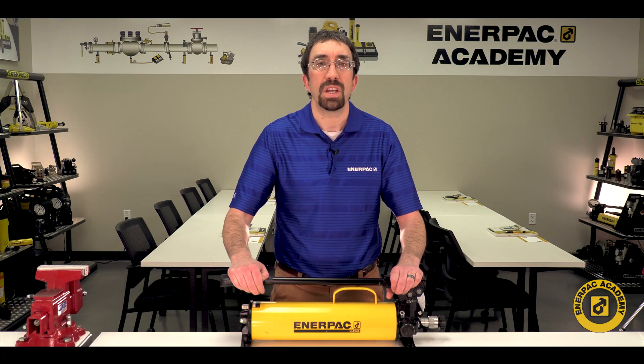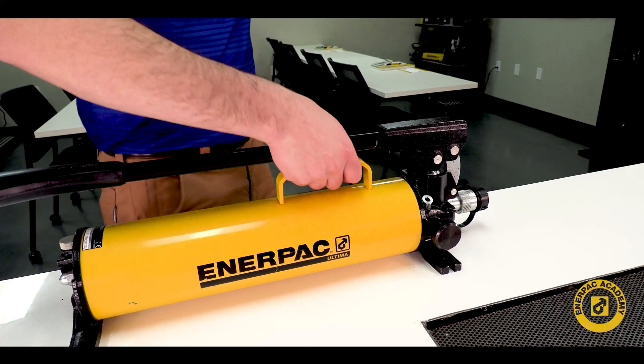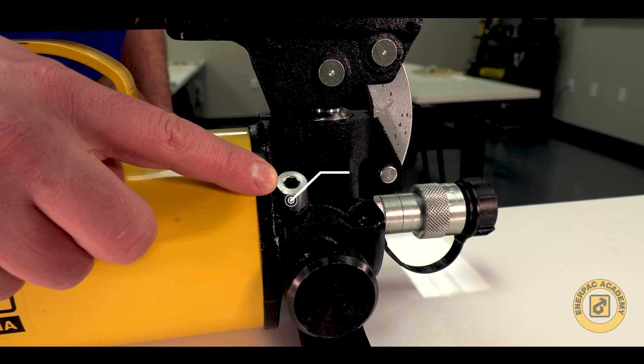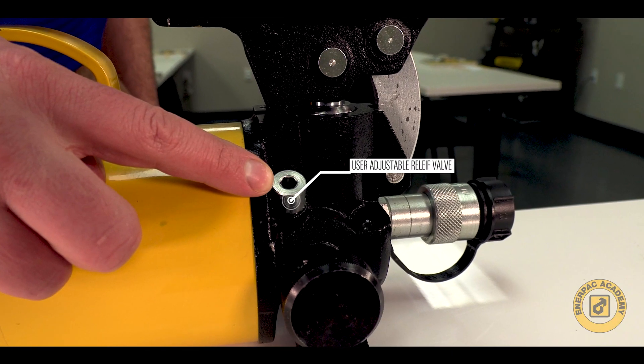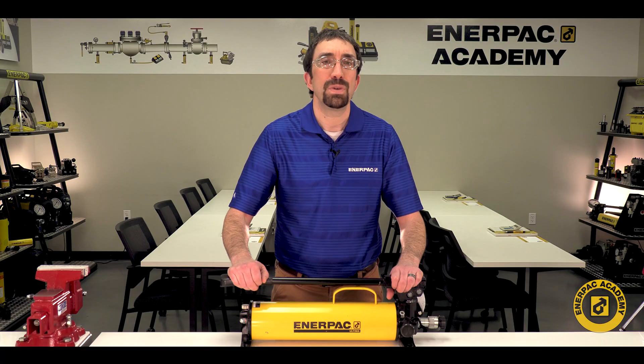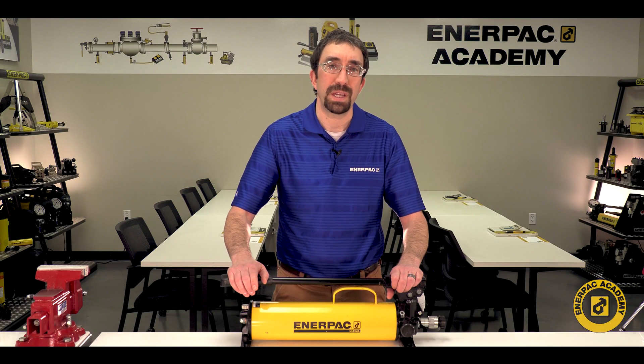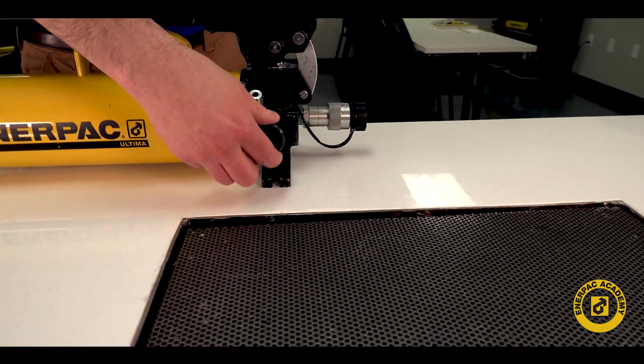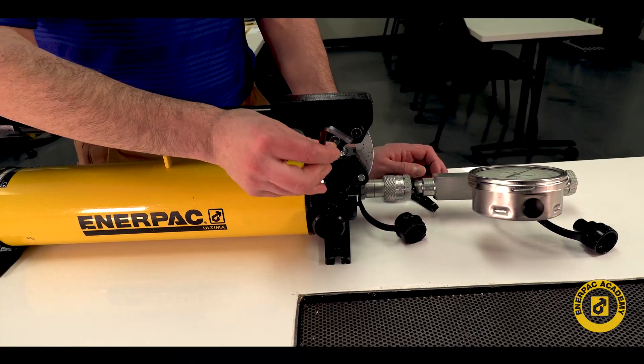Some of these new features include better ergonomics, easier operation, and the addition of a user-adjustable relief valve. This relief valve allows the user to safely and easily adjust their maximum pump pressure to support their application.